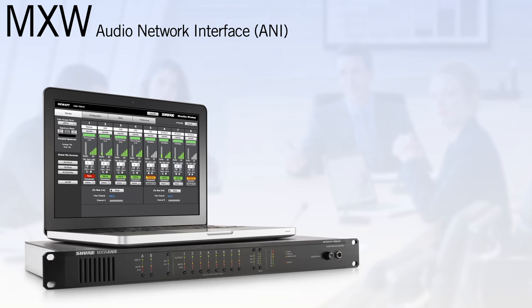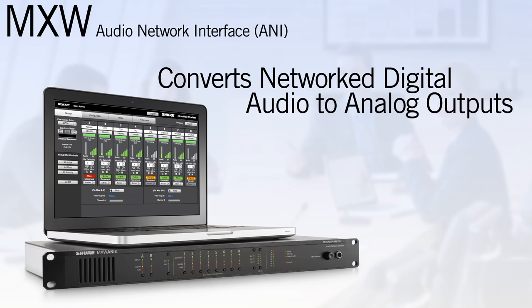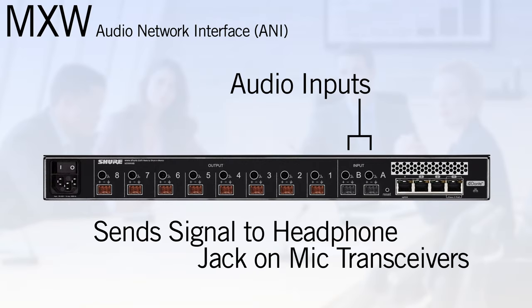A networked connection is required for the charging station, and it is highly recommended that this connection be permanent for optimum system performance. The audio network interface, or ANI, serves as a Dante off-ramp, converting networked digital audio back to individual mic, aux, or line-level analog outputs. Audio inputs are included for routing external signals to the headphone jacks on the microphone transceivers.